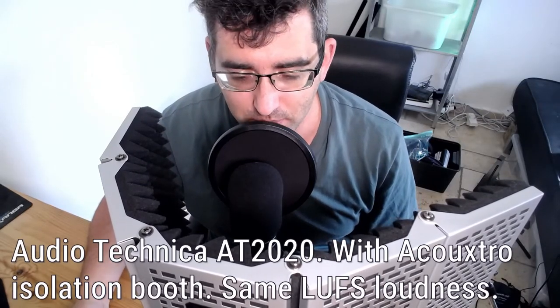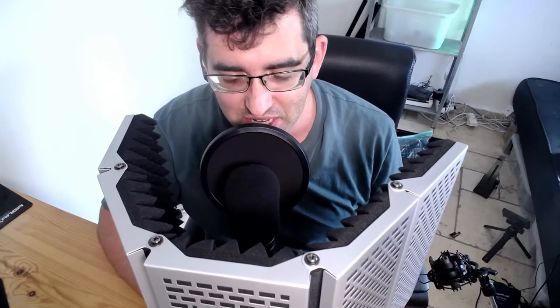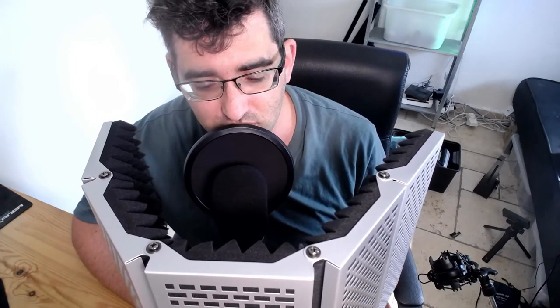I wanted to show you guys the before and after. I'm recording this with the Audio-Technica AT2020, and now I'm going to take this microphone down from the stand and put it into the isolation shield — it's basically a mini audio booth when you think about it. Let's see if we can notice any improvement in the audio quality. I've gone ahead and set up the Accu Extra on my desk. This is a very strange feeling because I do kind of feel like I'm in a miniature room on my desk. I listened back to a test recording and I was pretty pleased by the change in sound quality.